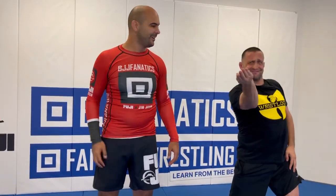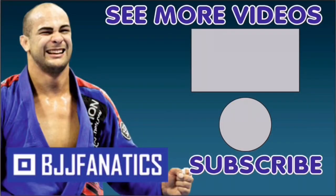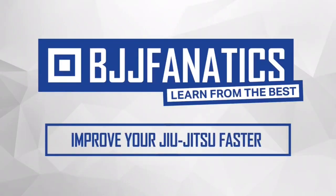It takes a lot to believe in wrist locks — people make fun of me all the time. Pete just shot an entire instructional called the Wrist Lock Bible — it's going to be the most complete instructional video about wrist locks ever, available at BJJFanatics.com. Make sure to check that out. Please help grow my YouTube channel by clicking subscribe. Use promo code 'YouTubeFaria' to get 10% off any instructional video at BJJFanatics.com — improve your jiu-jitsu faster!